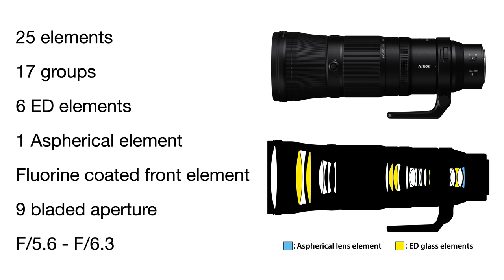Overall quality was very good, especially considering the price point. As for internals, the lens has 25 elements in 17 groups, including six extra-low dispersion elements and an aspherical element, as well as a fluorine coating on the front element to help repel dust and moisture. The aperture consists of nine blades and the maximum wide-open f-stop floats between f/5.6 on the wide end and f/6.3 on the long end. The buttons, controls, and switches are a bit sparse compared to other Nikon telephotos, though you have to keep in mind the price point.